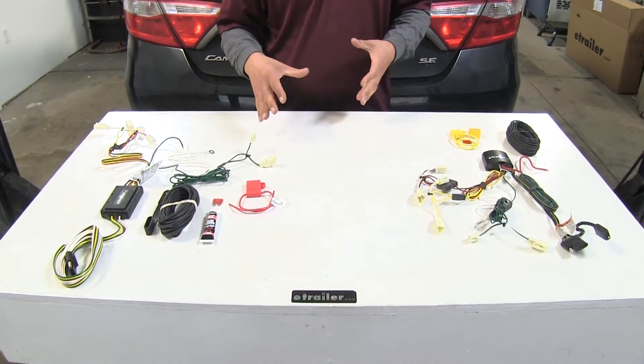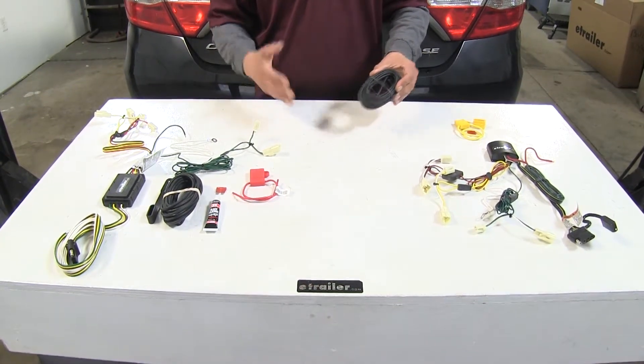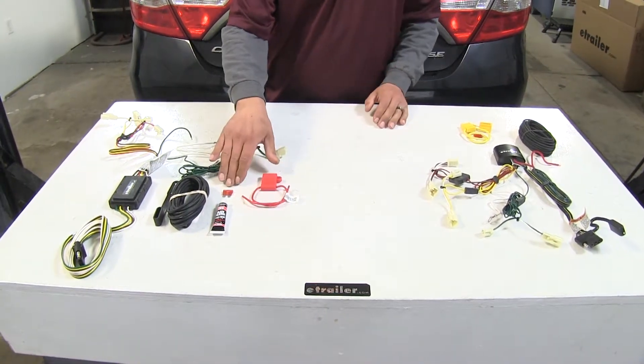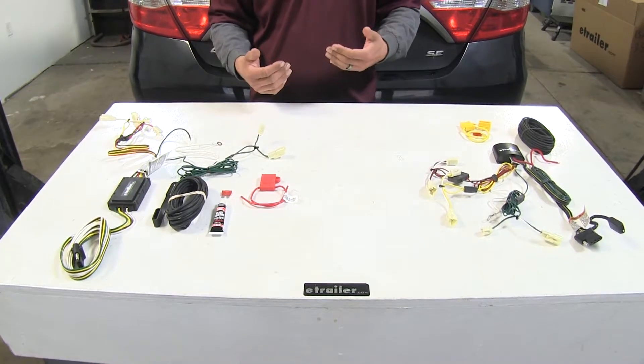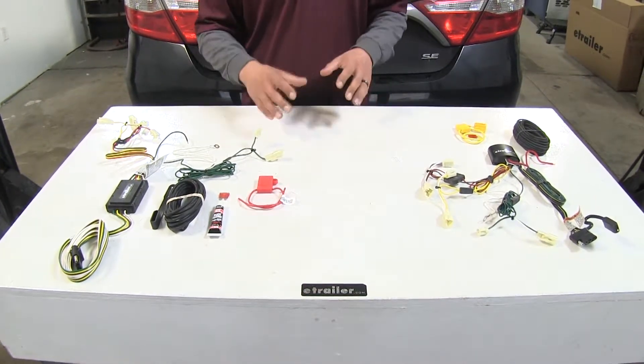Since they're both powered tail light converters, we are going to have to run a length of wire up to the battery. Both kits include a length of wire as well as a fuse holder and a 10-amp fuse to protect not only our vehicle but also any problems that may arise on the trailer from back feeding or any other issues.